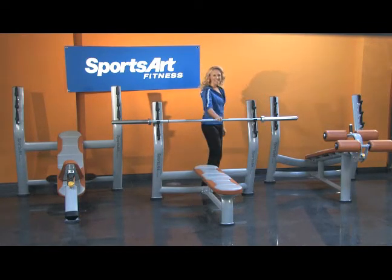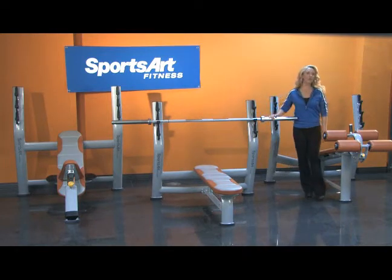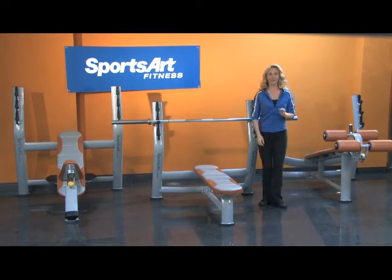Thank you for taking the time to learn more about Sports Art Fitness and our world class club series products. When the time comes for the next investment in your facility, we hope you choose Sports Art Fitness.